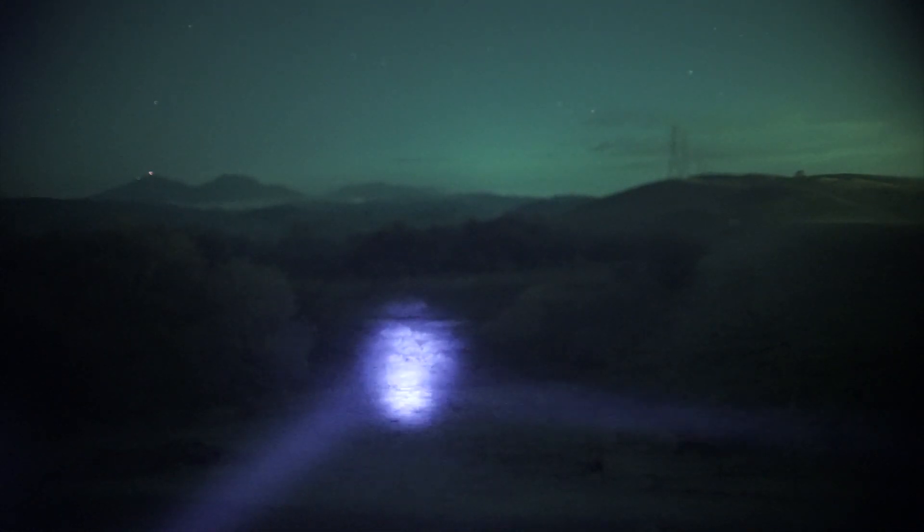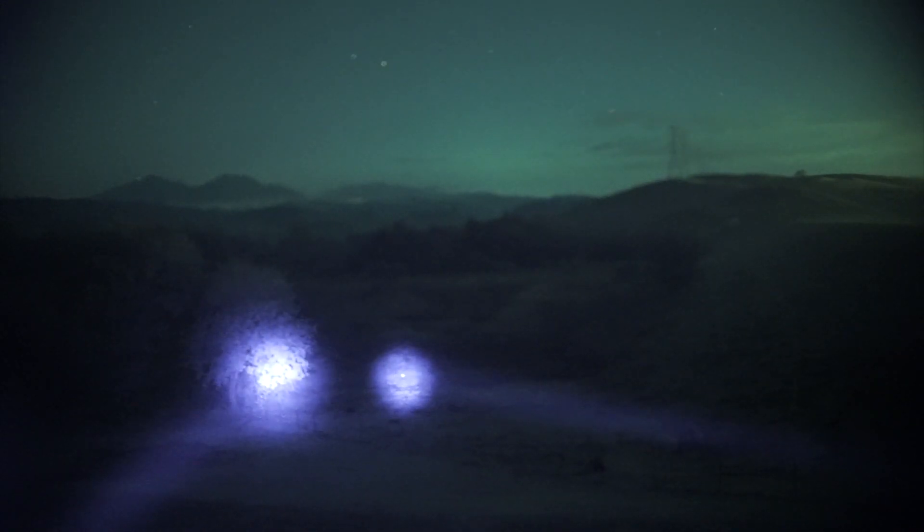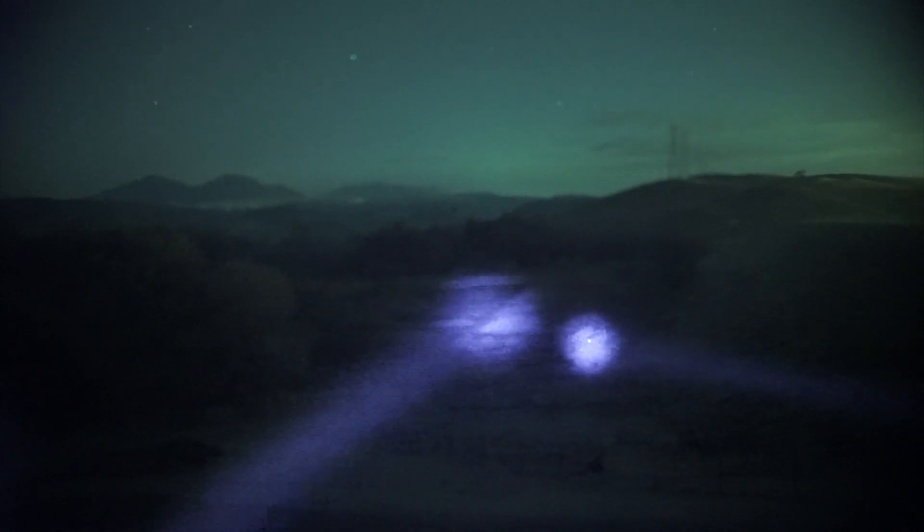Here is a Maul C1 — see how much smaller the beam pattern is on the Maul and it's not as bright. This is double the power of this.